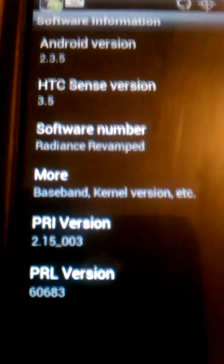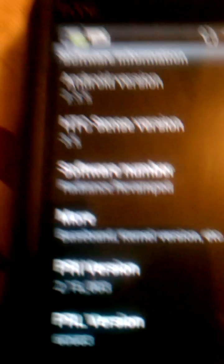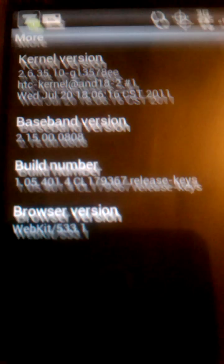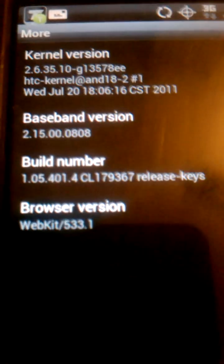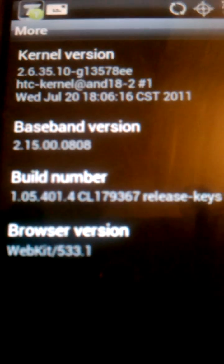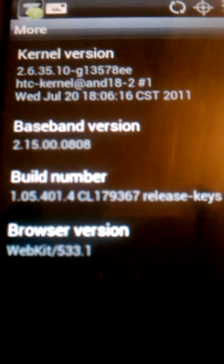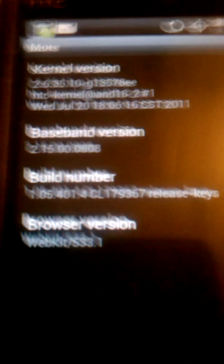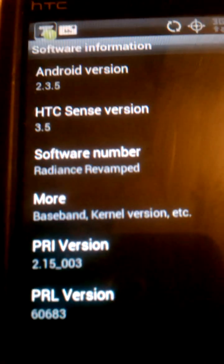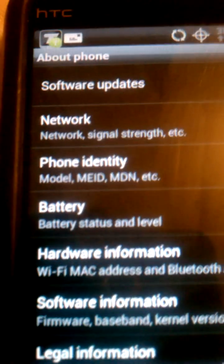This is what it's running. See, I told you — Radiance Revamp. I'll provide the link underneath so that you can flash this ROM. It got stock kernels, and if you don't know how to flash kernels and you want me to do a video on how to flash a kernel, then just comment this video and I'll do another video flashing kernels.